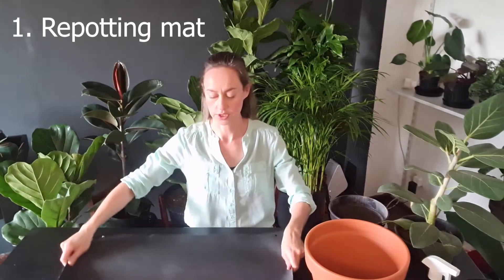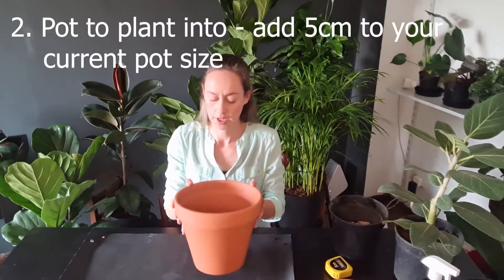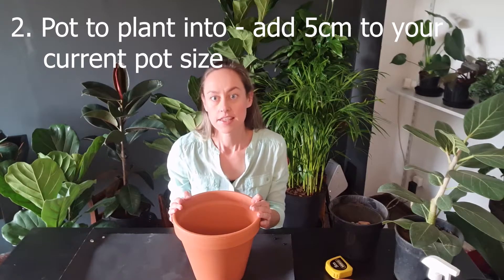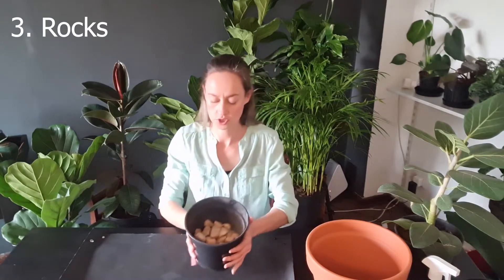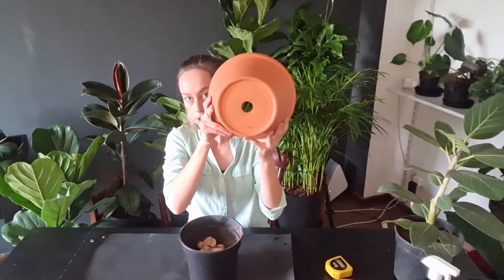First off, let's have a look at what you'll need. You'll need something to place on your table to catch all the soil and any other mess that you make. You will need a pot that is about one size bigger than the pot your plant is currently in. In my case, my current plant is in a 20 centimeter plastic pot and I will be repotting it into a terracotta pot which is 25 centimeters in diameter — you measure it on the top from side to side. You will also need some big rocks, which will be used to close up the hole in the bottom of the pot to prevent your soil from running out.